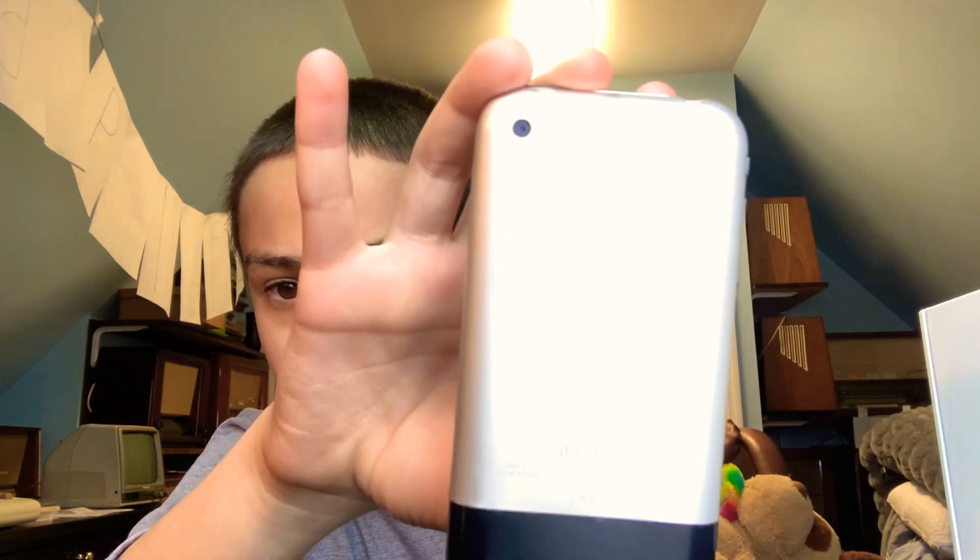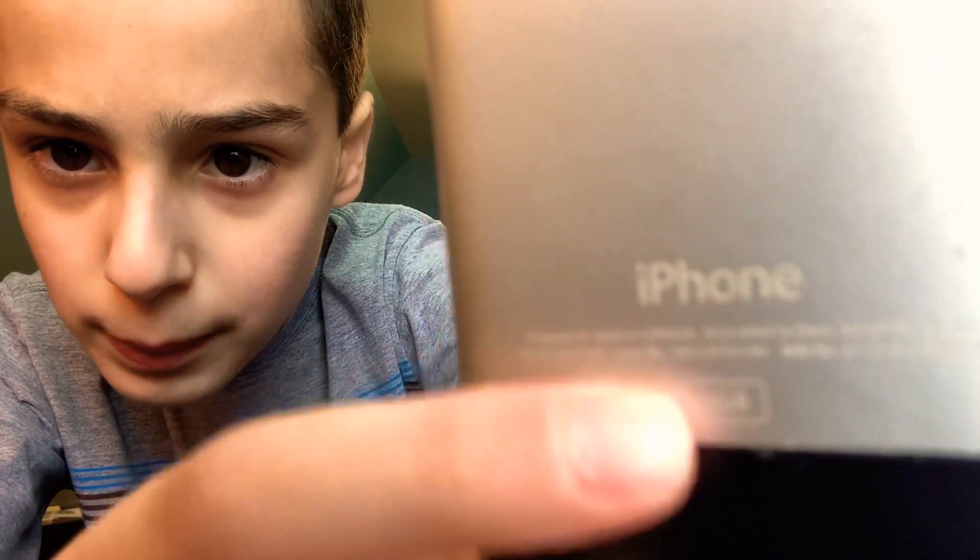Here it is — in perfect, mint condition, just with a few scuffs on the back. It's hard to see because it's a bit blurry, but it says 'four gigabytes' back there. It's a pretty cool phone.